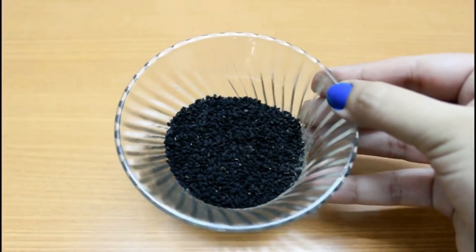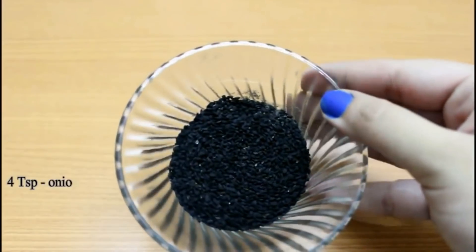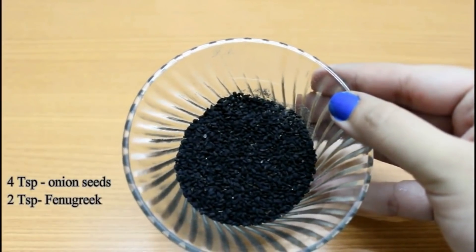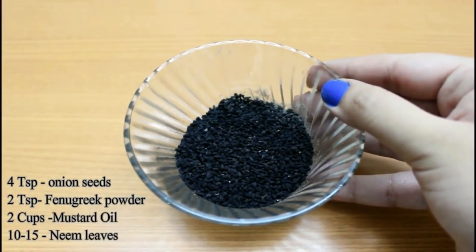Firstly, you will need 4 teaspoons of Kalonji — that is onion seeds. Onion seeds have nutrients that make your hair long, thick and shiny, and they also have vitamins that stop hair fall and hair breakage.